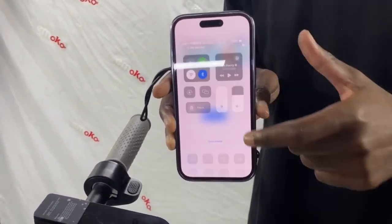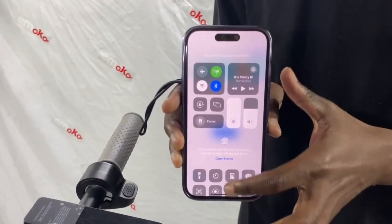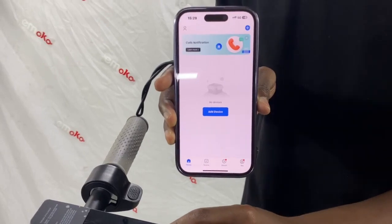So make sure your Bluetooth is on — I just turned on mine. Then now turn on the scooter.